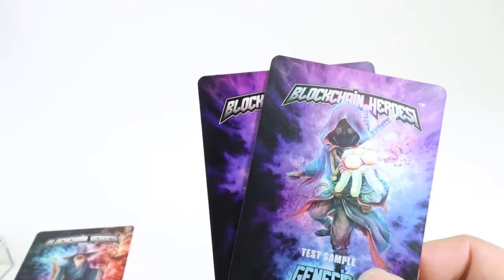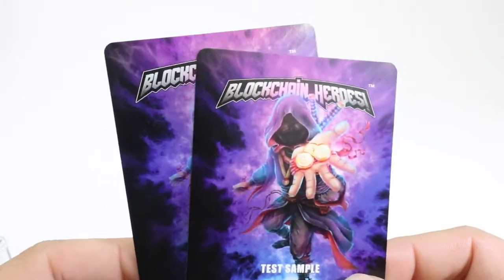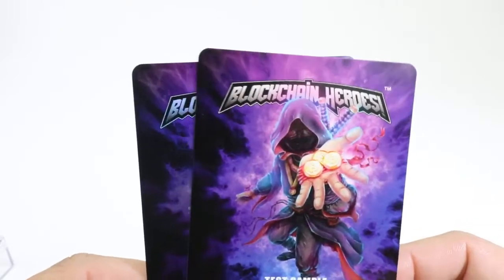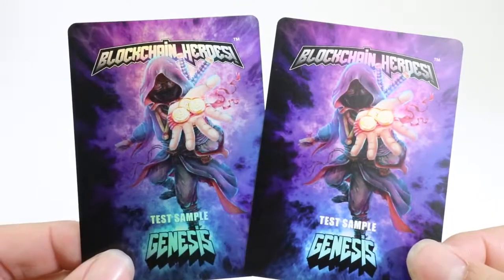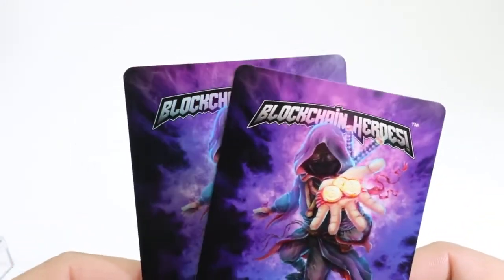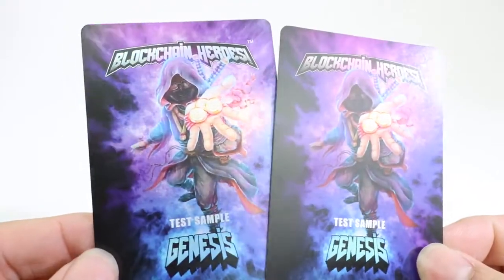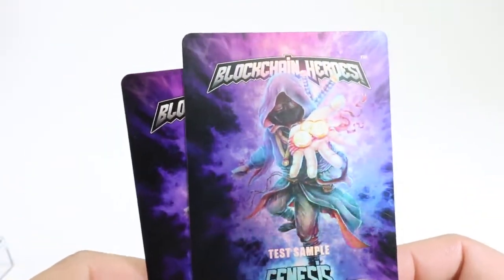Really excited — these sold out in literally minutes, so we're very excited to release these to everyone. I'm not sure exactly when these are going to come out though. We're saying September, but it could be later with production and everything that's going on in the world. We just want everyone to be patient and these cards will get in everyone's hands.